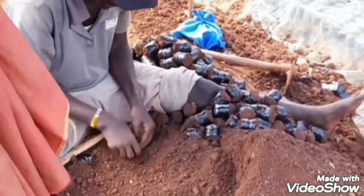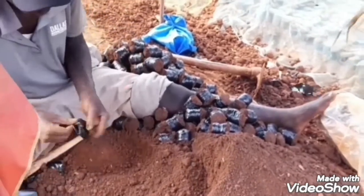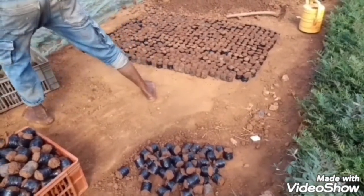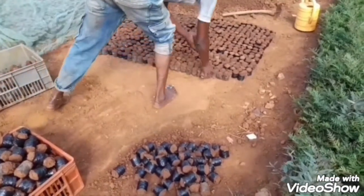Now start preparing your seedbed using polythene sockets. Always remember to mix organic manure in the soil you use in your seedbed and your nursery.